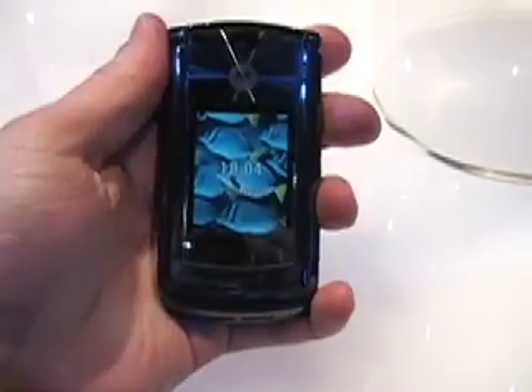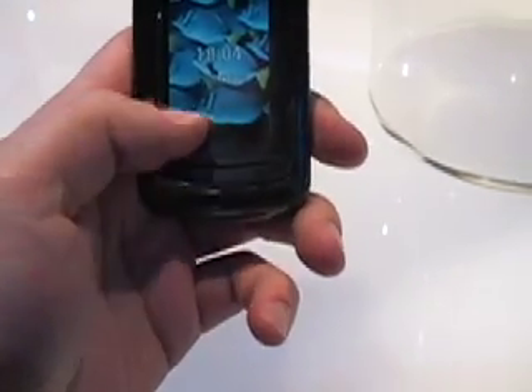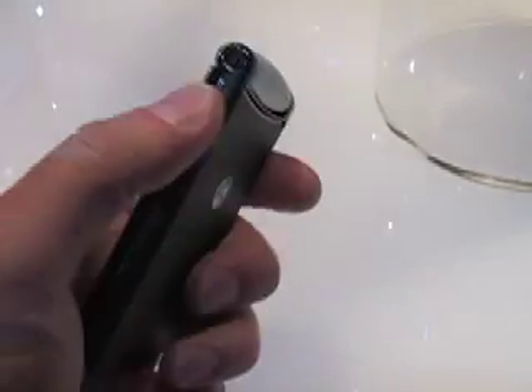On the outside of the phone you can see the very large external display. The touch capacitance buttons are here, and are grayed out when not being used. The side of the phone has volume keys, and the other side has an application key.